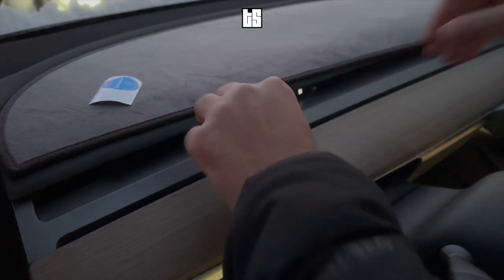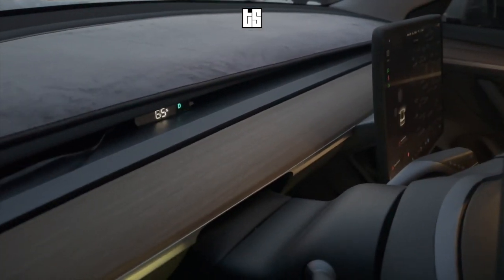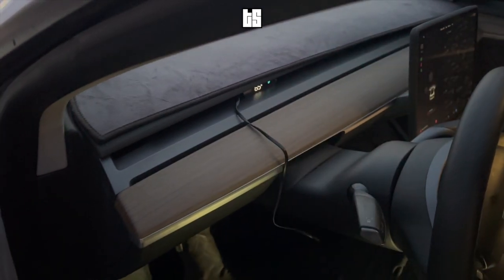Make sure you position the speedometer to your liking — it should be right in the middle so it's right in your vision as you look at the road. Then take the wire and put it inside the vent where it's not noticeable, and push it back in.